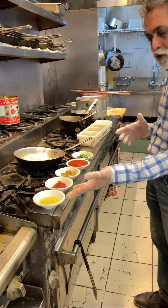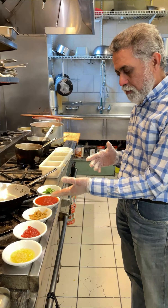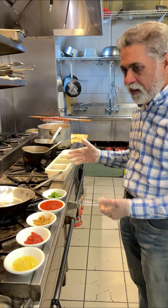So we're starting with some ingredients here: fresh garlic, some ketchup, some fresh ginger, tomato sauce, some cilantro, and some spices.